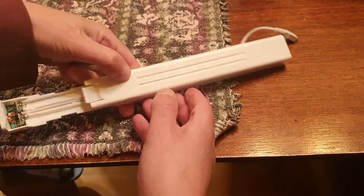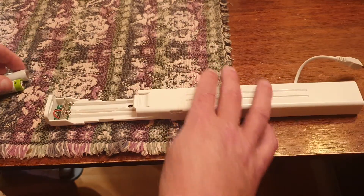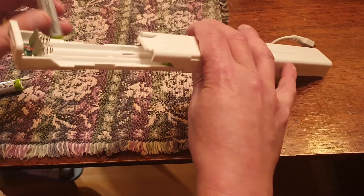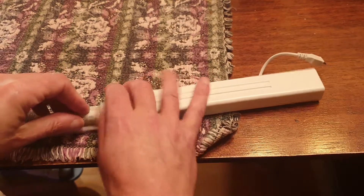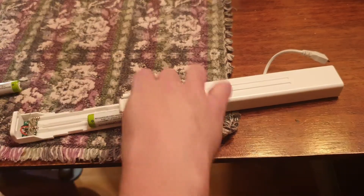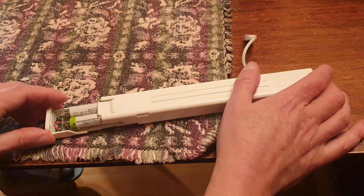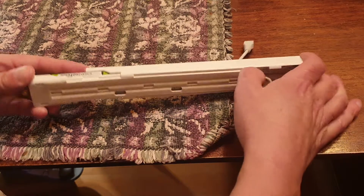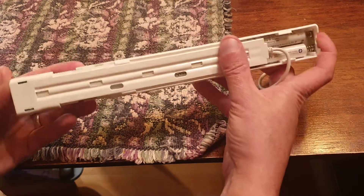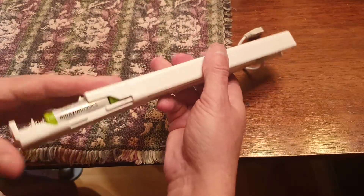Turn it over, make sure you get the polarity the same, then slide in the extra couple of batteries like this. Close it up, and now that's going to work.